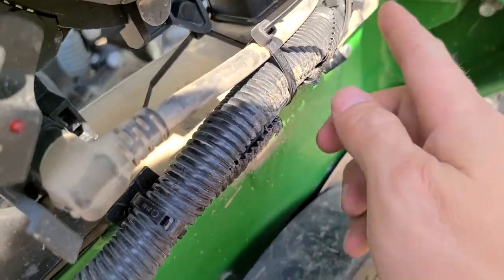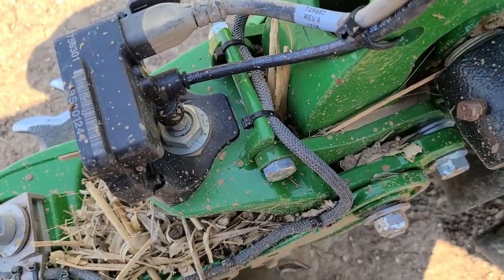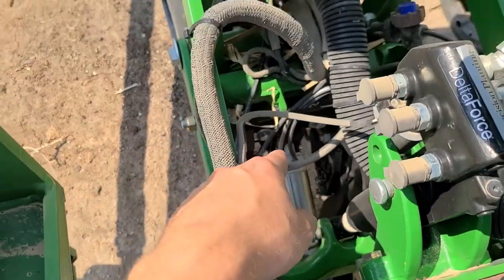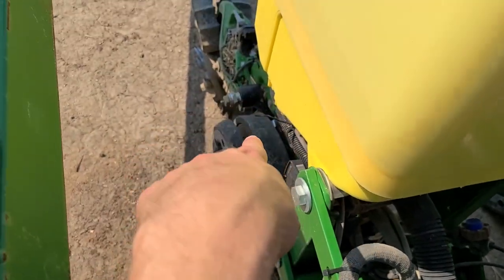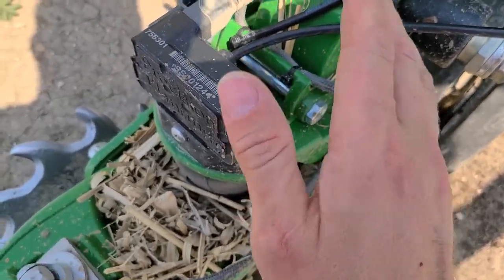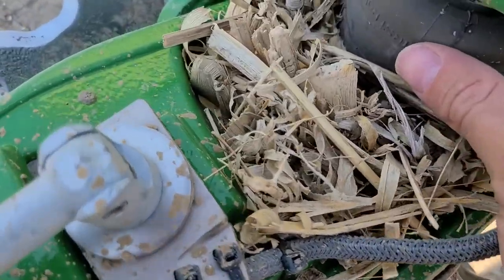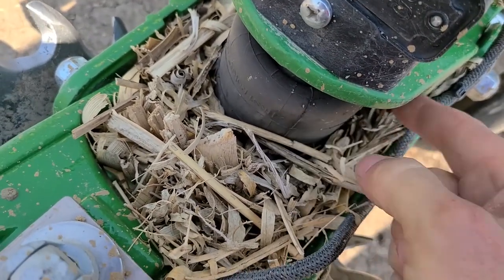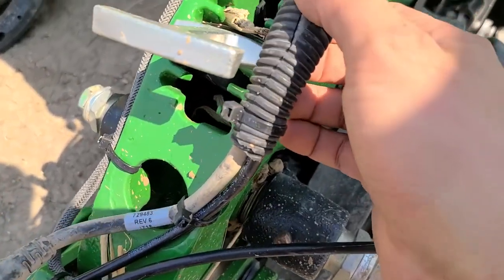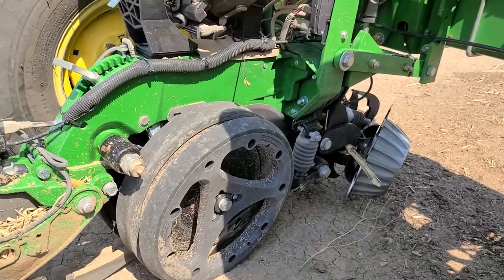I just gotta find where this air hose goes and try to trace it back — it goes into here, so it shouldn't be too bad. Just gotta fish it back a little bit. Easy peasy. Just disconnected that side, attached this side. So all this is providing air for this module, which controls this airbag — you can't really see it because of the corn stalk there. It controls whether it needs to inflate or deflate. Pretty cool, but wires and corn stalks do not mix.